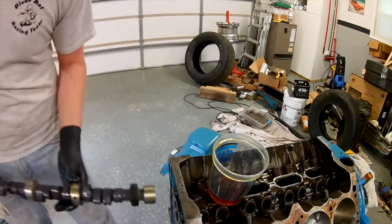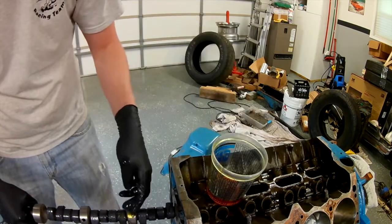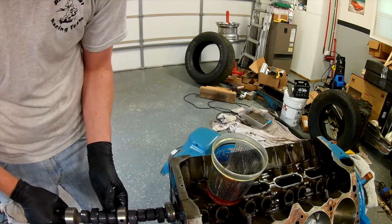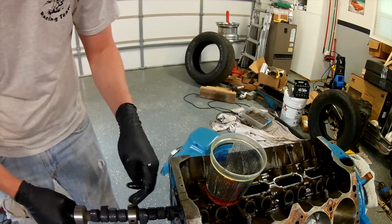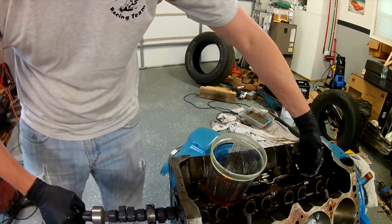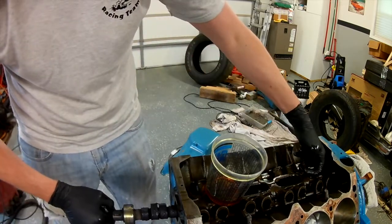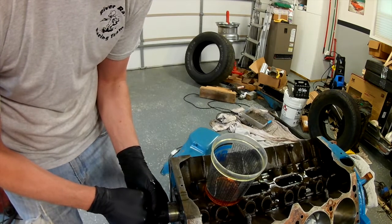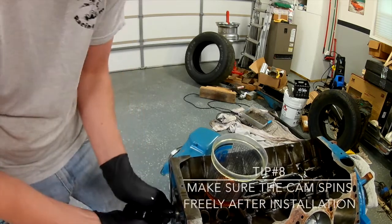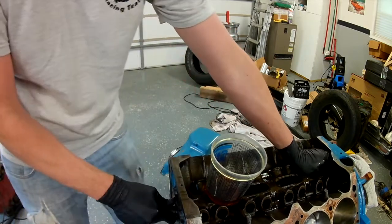There we go - that lobe is ready. Good straight stab here. Last one. Come in. There we go. A little bit further. Booyah - that cam's in.